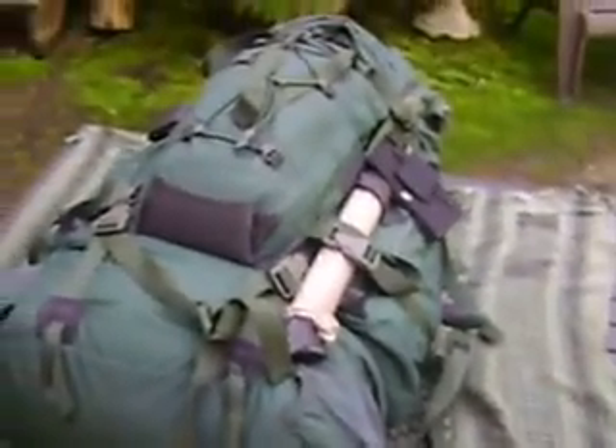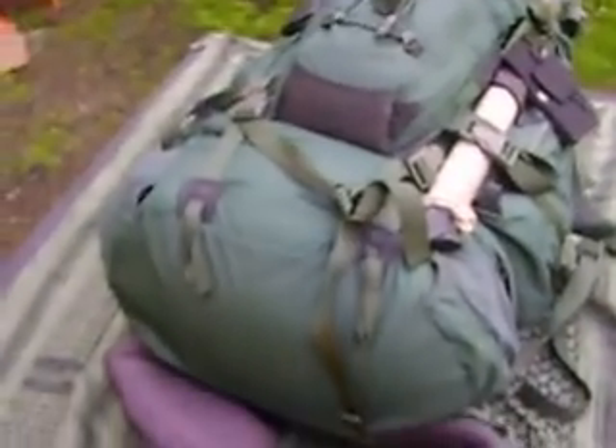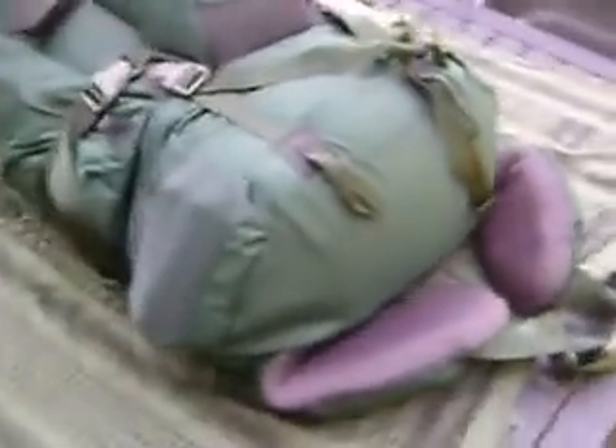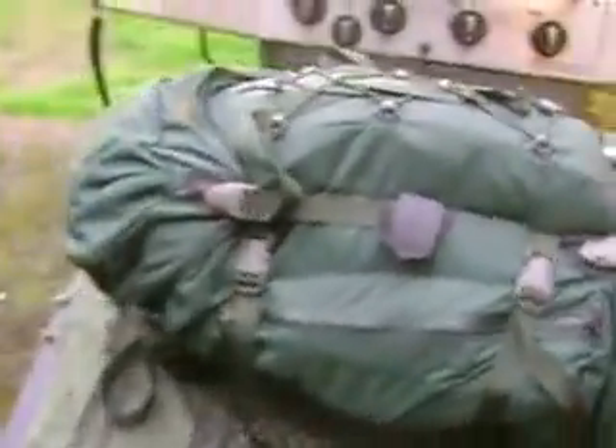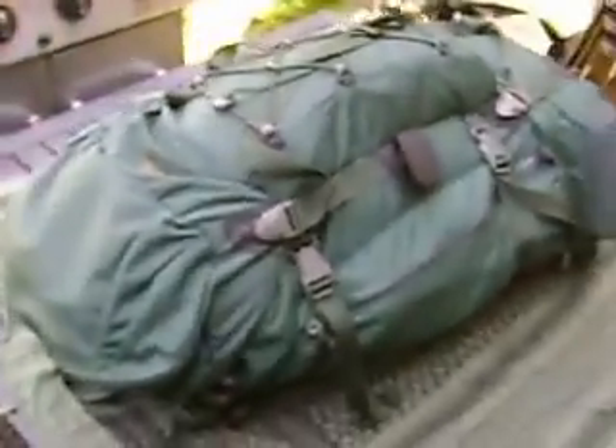I'm going to put you on hold here, take it all apart, lay everything out, and show you what I've got in here. Hopefully somebody out there will be able to give me some ideas as to ways of lightening the load, maybe getting rid of a few things that aren't necessarily that important, and possibly even replacing them with things that are lighter, better, or more needed.